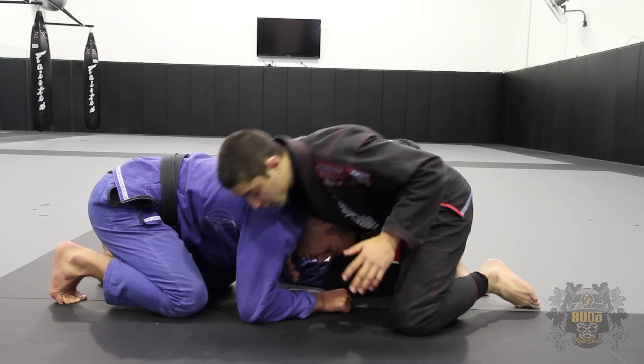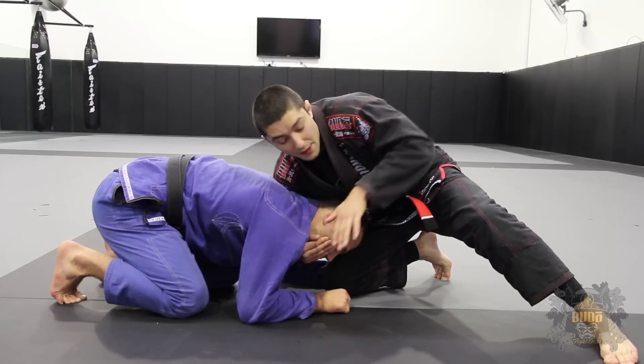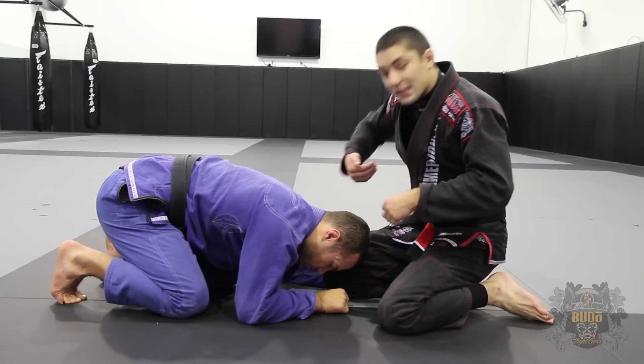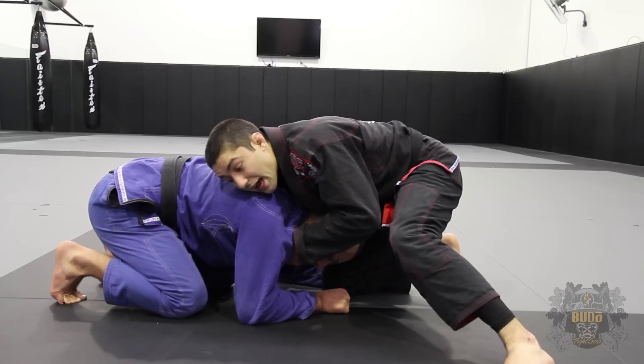So first of all, I've blocked the shoulder, caught the chin, put my other hand in front right here. I've tried to go for my initial guillotine, it hasn't worked, so I'm going to pull his head to the outside with my chin strap. Grab the chin, pull it to the outside here.